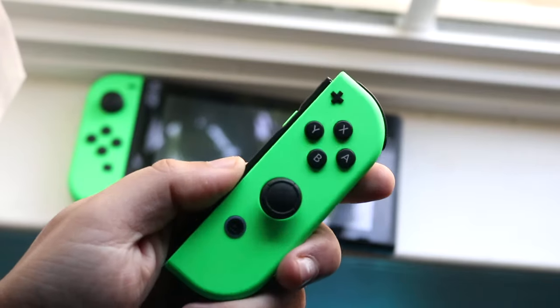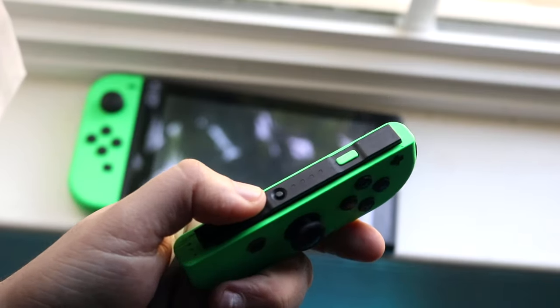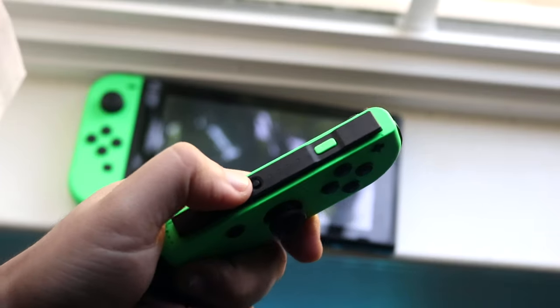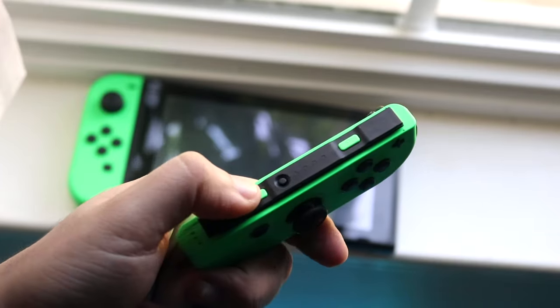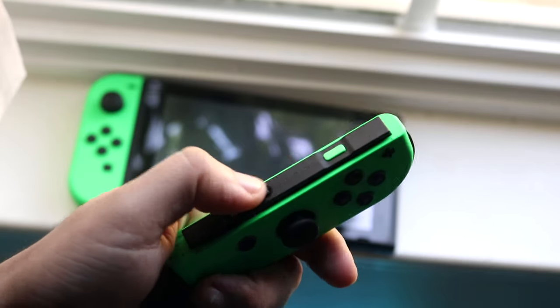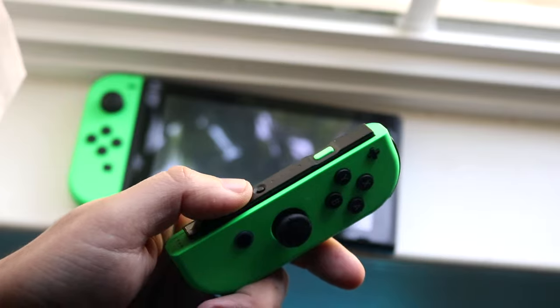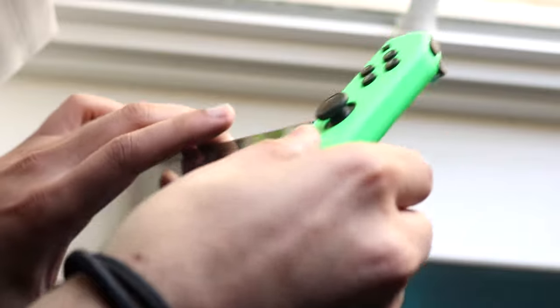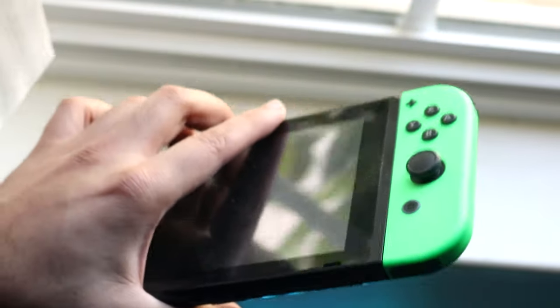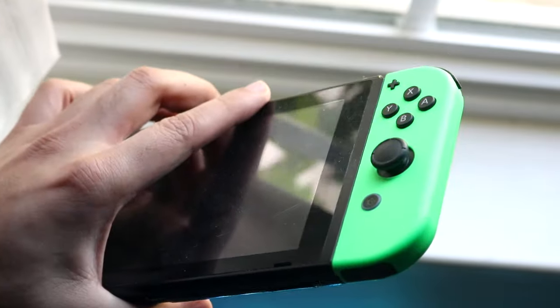The next thing Nintendo recommends is going to your Joy-Con itself — there's a little sync button right here. Click that sync button once and you'll see some lights come up. Then take your Nintendo Switch and re-slide the Joy-Con back in just like this, and typically this will end up connecting and working.